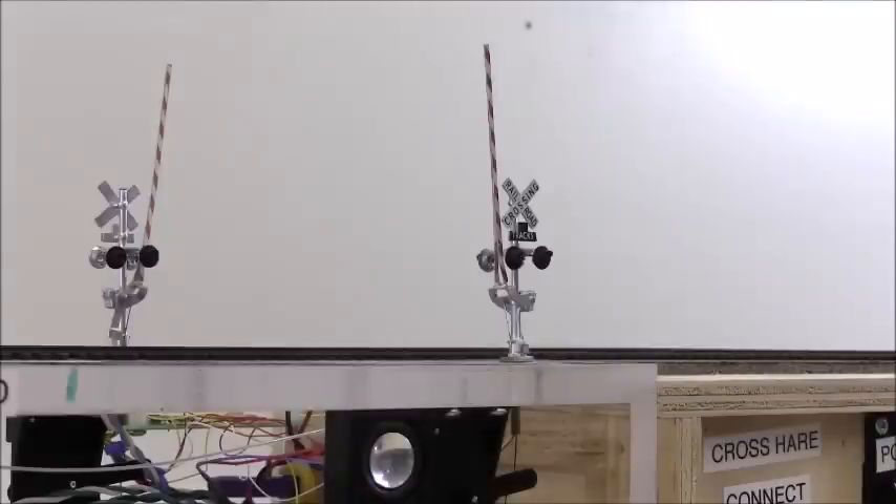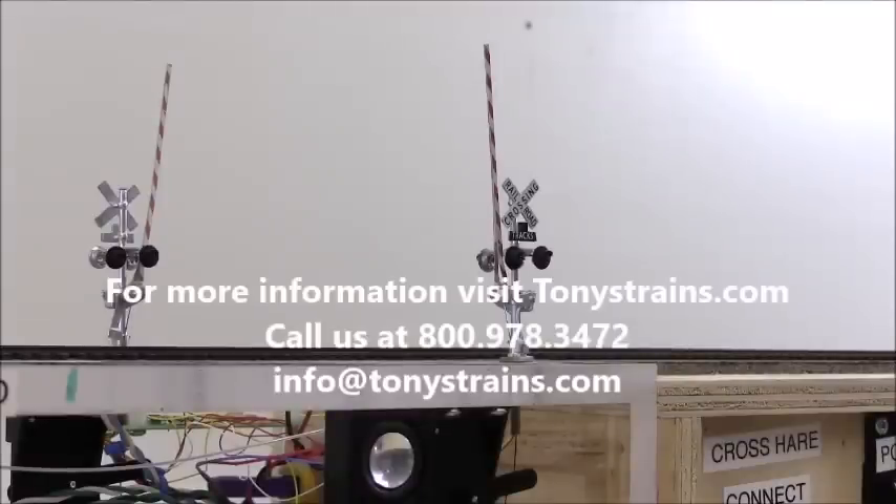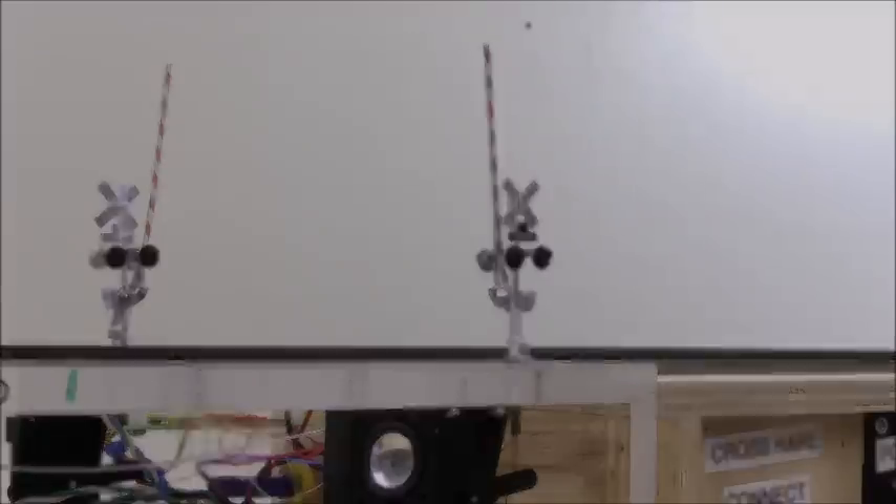There's the Crosshair, showing it off coming and going and putting it through its paces.